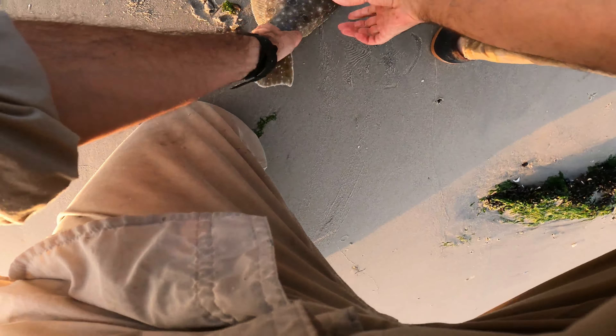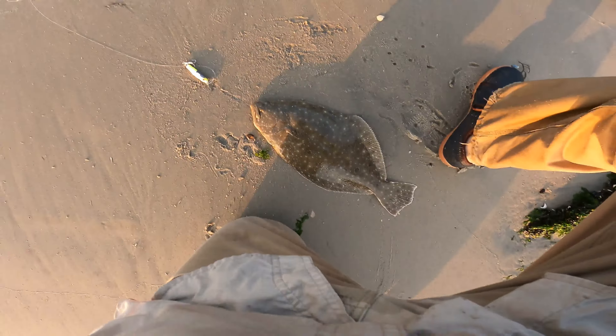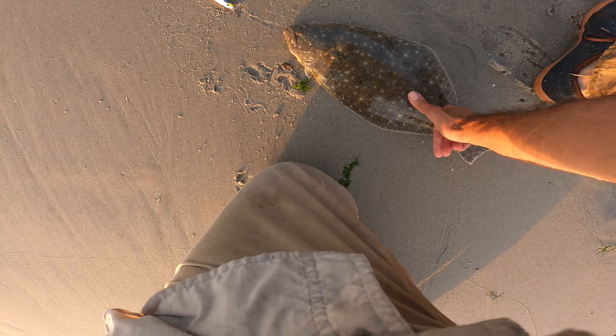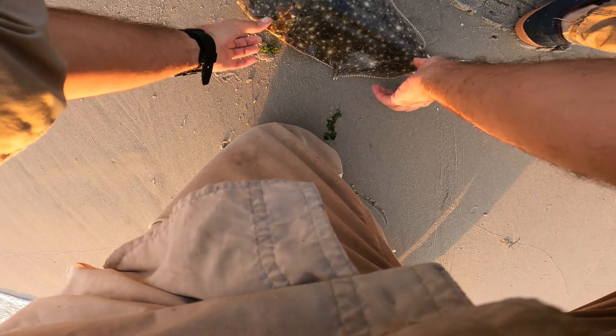We pulled out a keeper! It's eight... sixteen. Maybe he's got at least four inches on it — that looks awesome.